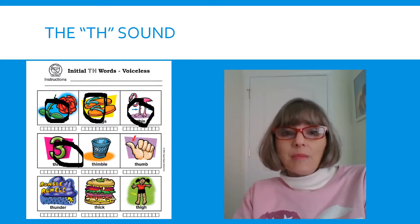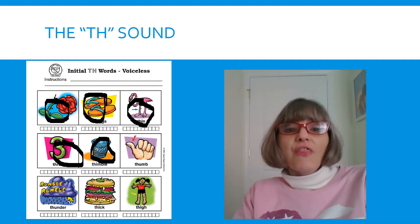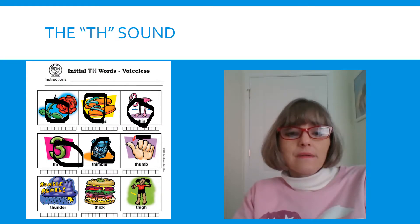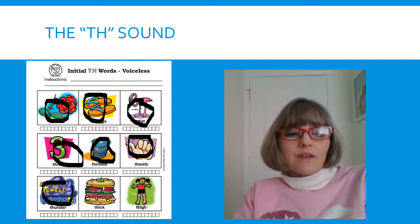Remember, your tongue is coming out. Look in the mirror if you have to. THIMBLE. Our next one — THUMB. Tongue out. THUMB. Look at the next one — that's THUNDER. Say it again, tongue out. THUNDER. Nice and slow. THUNDER.